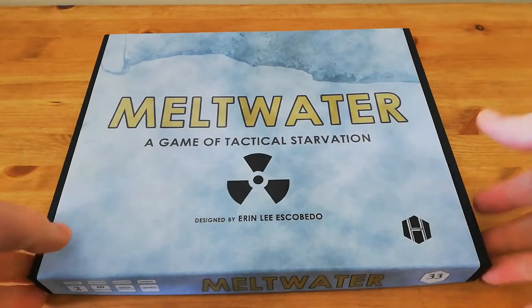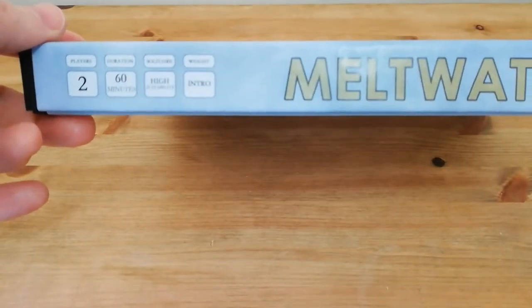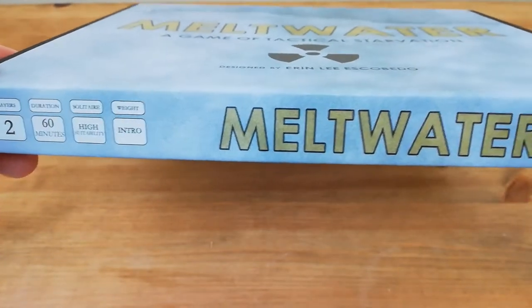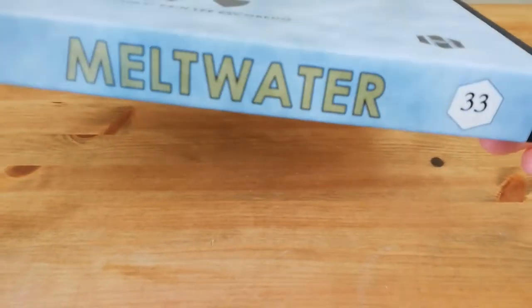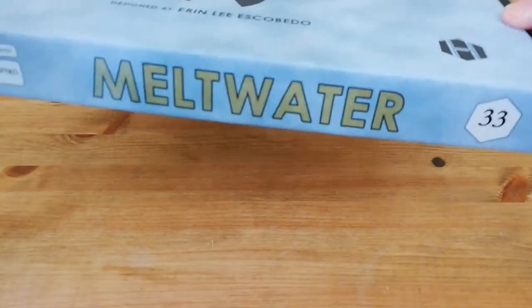It's a game for two players, lasts around about 60 minutes, has a high solitaire suitability, and it's an introductory level game. It's number 33 in the Hollenspiel catalogue.